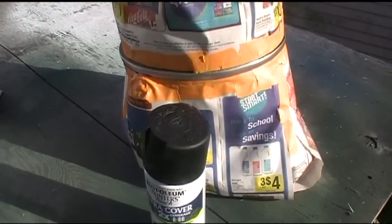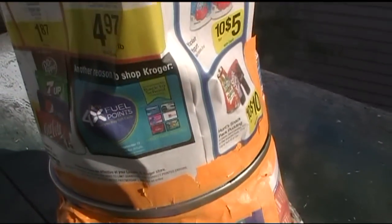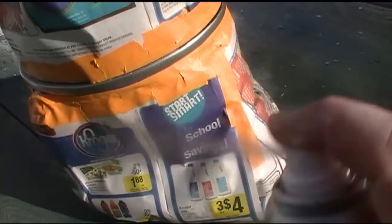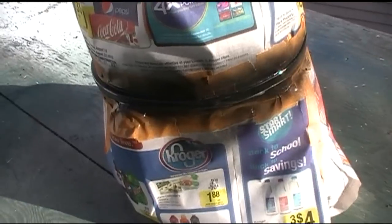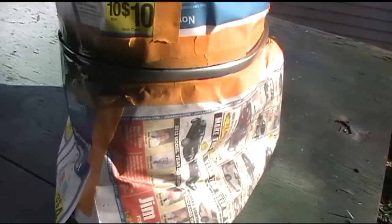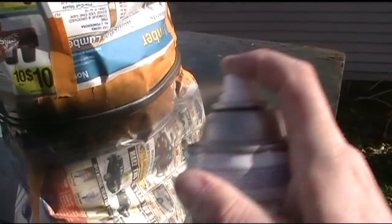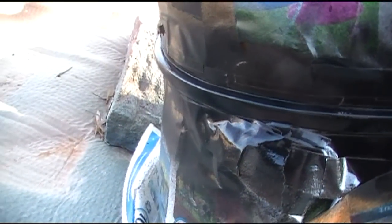Just taping and painting the trim — Rust-Oleum satin black is what I use for just about everything. It sticks really well and never chips off. Then after I paint that I'll give it a slight clear coat so it doesn't rub off at all. Let it sit in the sun for 15 minutes to dry; if it's colder, in the 50s or 60s, I'd let it sit for about an hour.